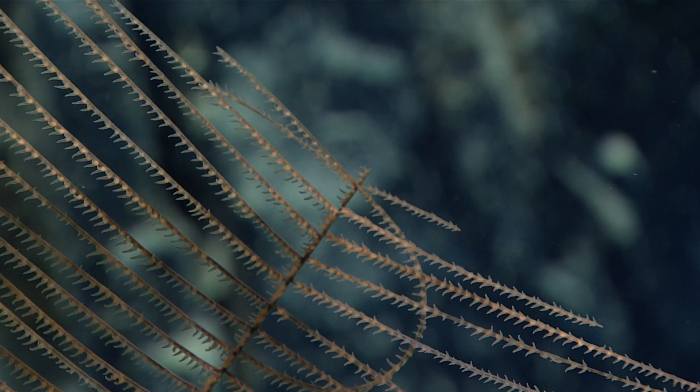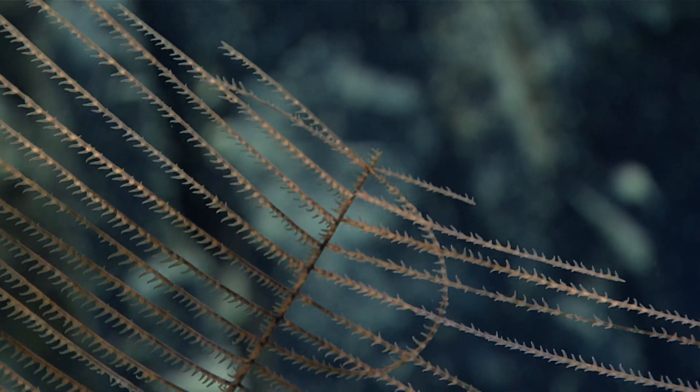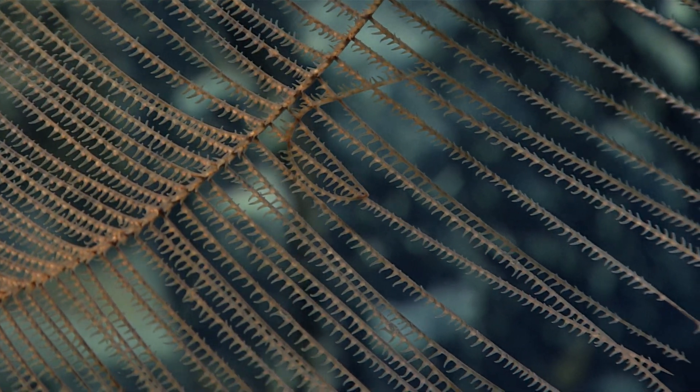So bizarre — it looks like there are only two tentacles per polyp, but again there are six, really stretched out along the pinnule.